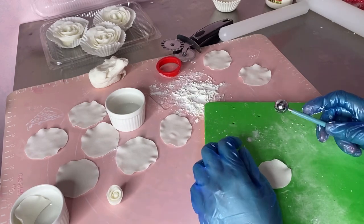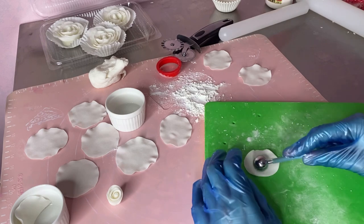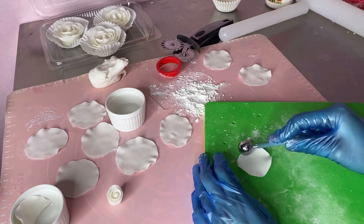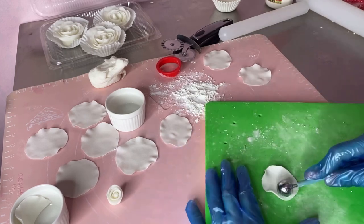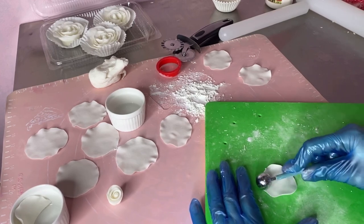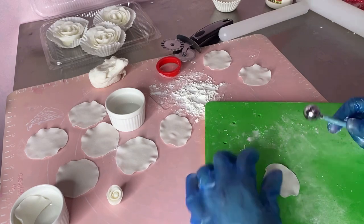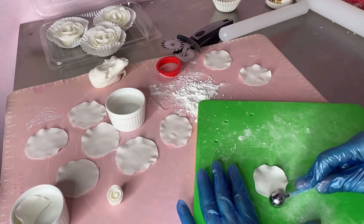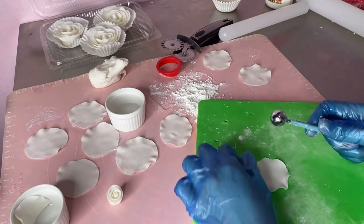Ayan pala yung gum paste. Kasi medyo may mga nagtatanong sila kung bakit sobrang basa daw, tapos meron naman sobrang dry. Ayun lang po — pagka sobrang basa, mag-add lang kayo ng powdered sugar. Huwag kayong matakot mag-add ng powdered sugar. Pagka sobrang dry naman, mag-add lang ng white eggs. Tapos, i-beat ulit. Tapos, yun na.